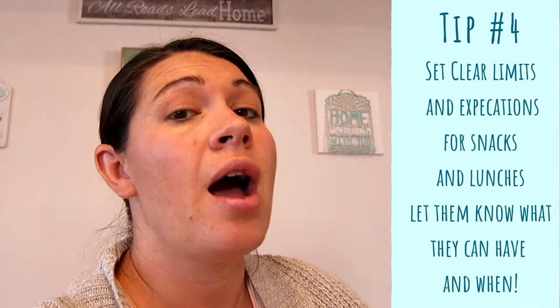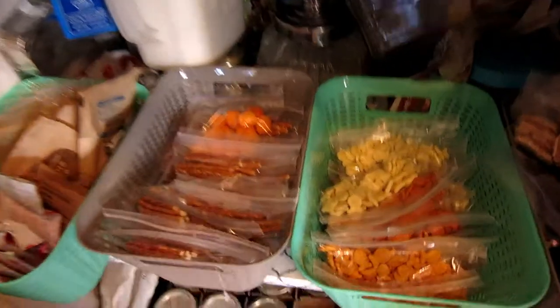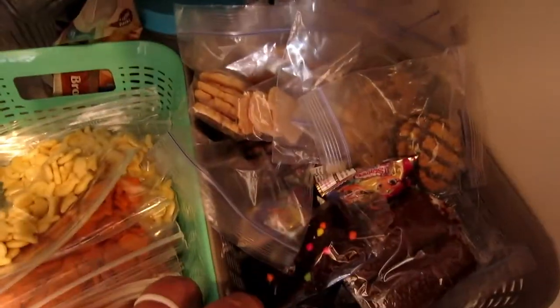Tip number four: if you do this system, you might wonder how to keep your kids from eating all of it all day long. Set limits and expectations. My kids, if I just let them, would eat all of it in like two days. So they know that for their lunches, they get to take one snack item and one treat.